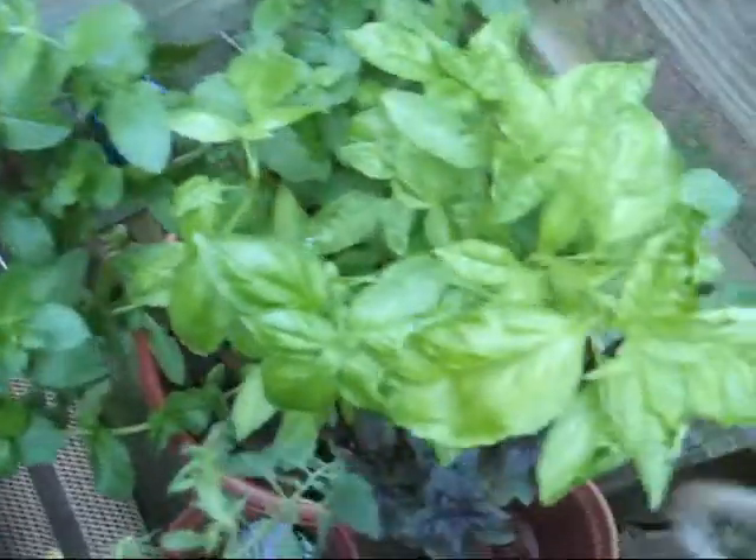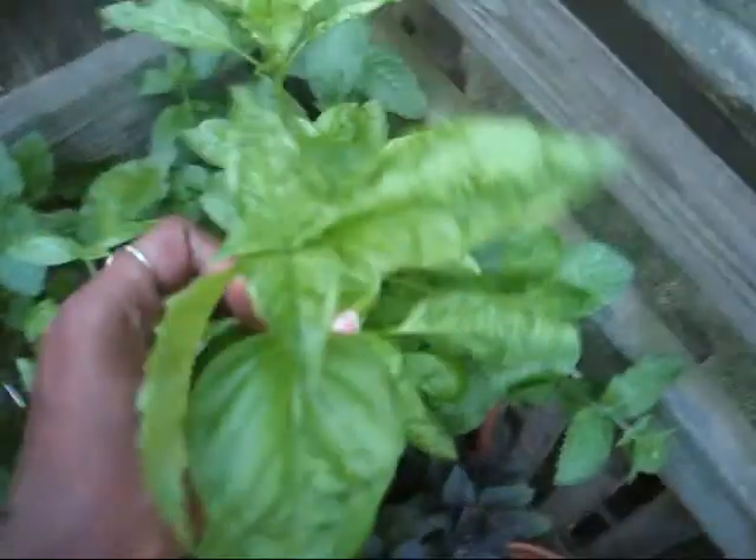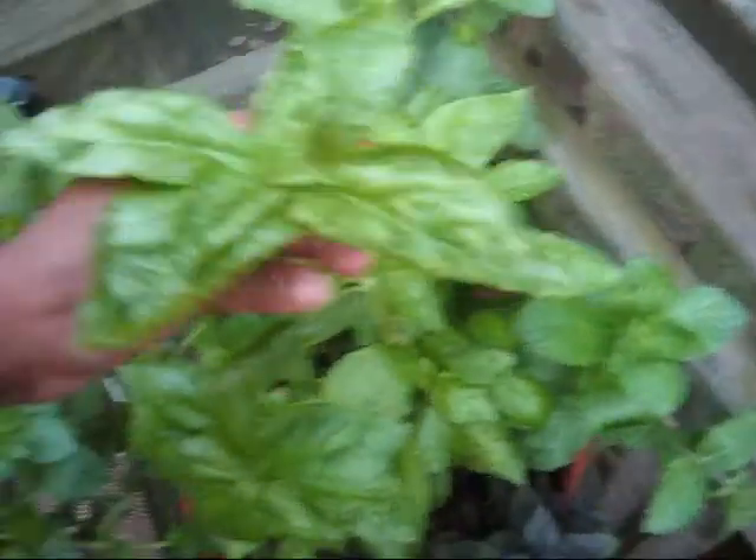I only have two basil plants in here but it looks like I have six or seven, because of the way that I help them propagate themselves. You also don't want it to flower. Once it flowers, it goes to seed and it won't produce anymore.